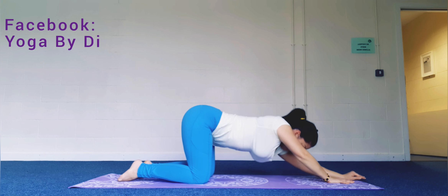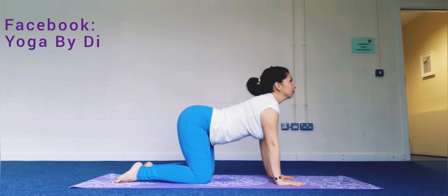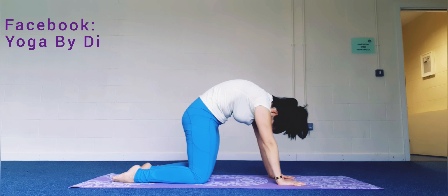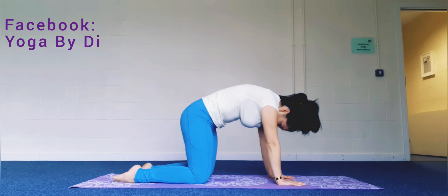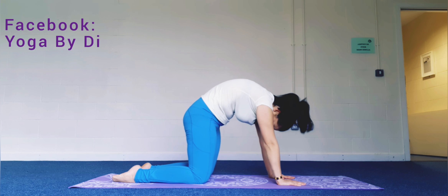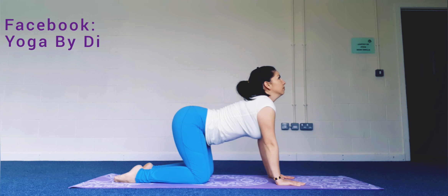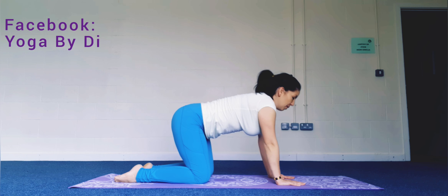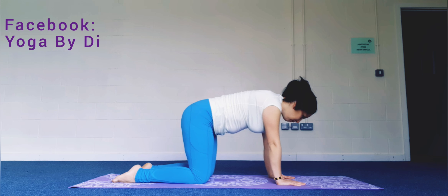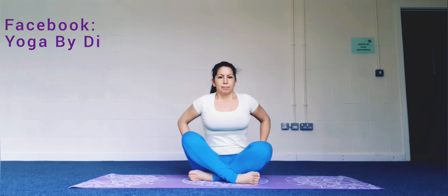Slowly walk your hands back towards you into tabletop. We're going to do a few cat-cows — inhale, cow pose; exhale, cat, tuck the chin, arch the back; inhale, lift the chin, drop the belly, cow pose; exhale, cat. Then come seated on the mat with easy cross legs in front of you.